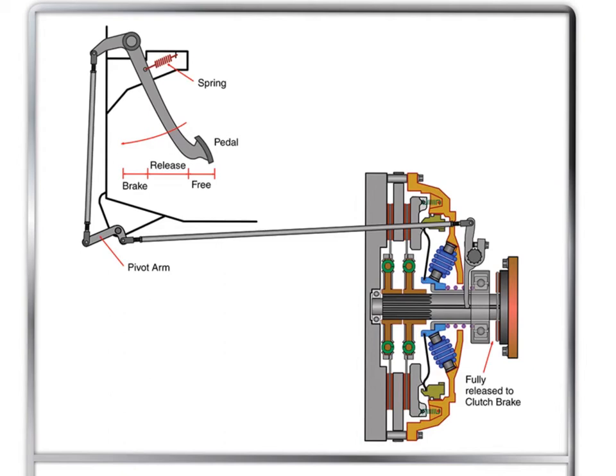Let's take a look at what happens as a clutch wears. In normal operation, the operator pushes the pedal down towards the firewall. As they push that pedal down, this rod comes up, we see a pivot, and the rod gets pulled towards the front of the truck. The yoke makes contact with the release bearing — that free play between the yoke fork and the release bearing is the free pedal.